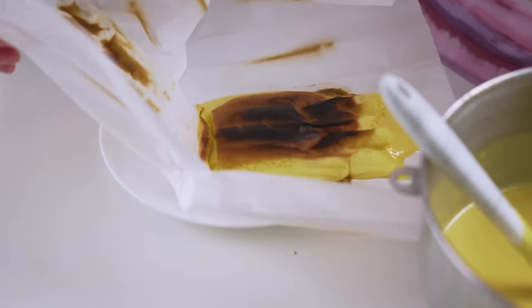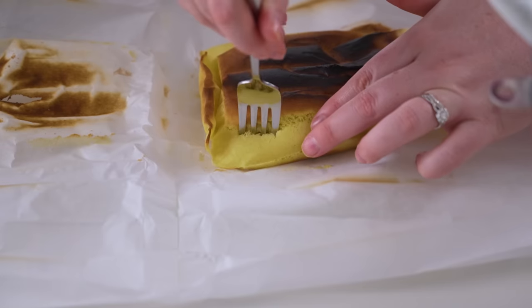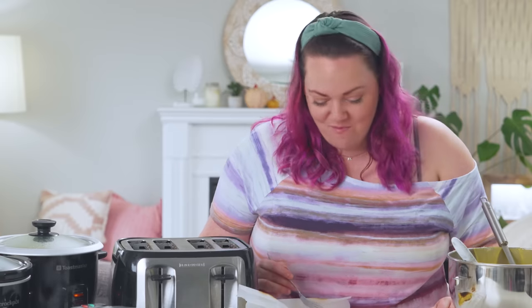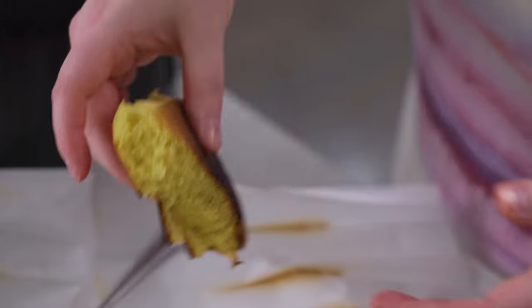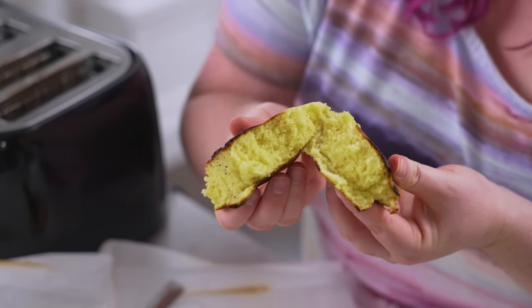Oh my god, stop it. That is cooked cake. That is burnt cake — that is not fully cooked cake, but that is cooked cake right there. I knew it could be done. Look at that — it actually cooked a little bit through it. Don't ever do it, but you could if you really wanted to. But you shouldn't. Perfect — cooked all the way through.